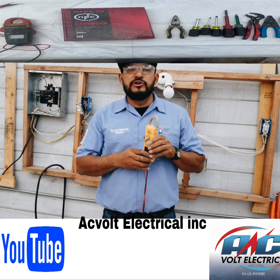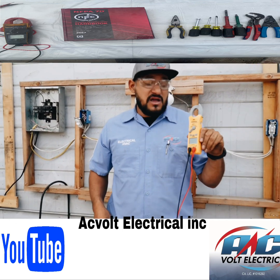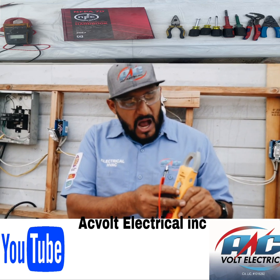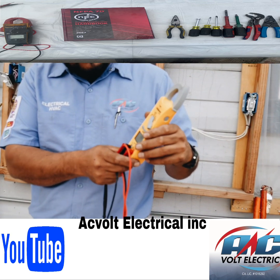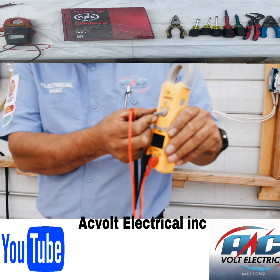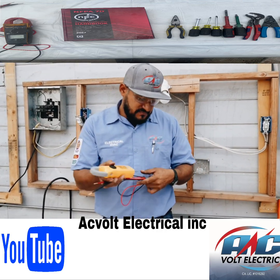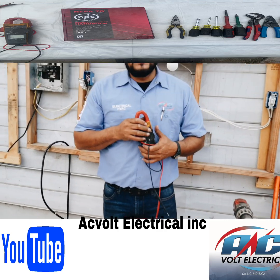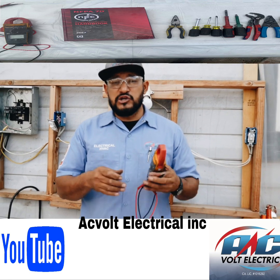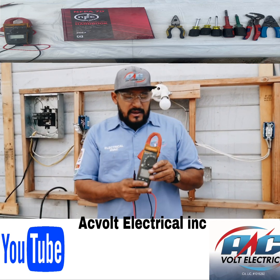Now let's talk about meters. This tester here is a nice little unit under a hundred dollars from Fluke. With this you can test ohms, continuity, non-contact voltage when you get near voltage, AC current, and DC voltage. These are digital voltmeter testers. There are analog ones out there, but I don't use those anymore — I only use the digital ones.